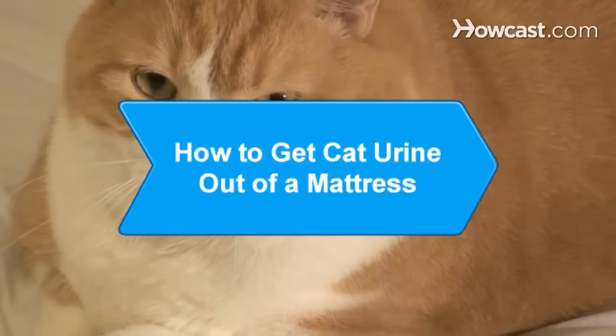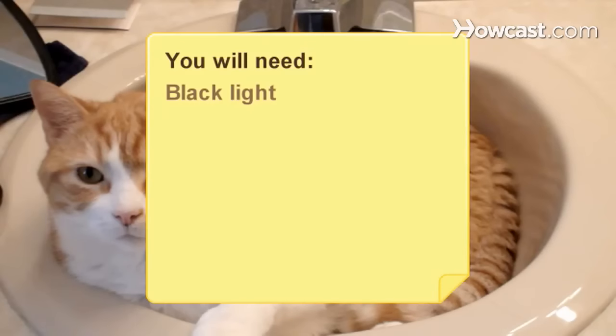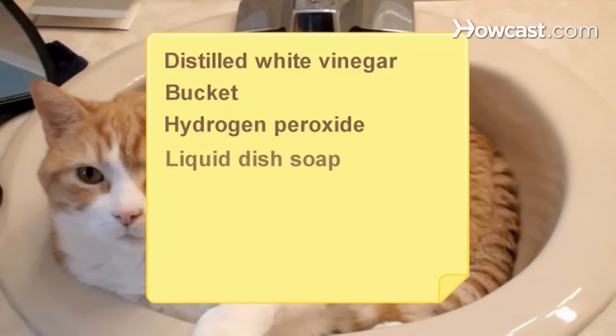How to Get Cat Urine Out of a Mattress. Remove cat urine and odor from your mattress by using these easy solutions. You will need: a blacklight, paper towels, washcloths, baking soda, a vacuum with a hose attachment, water, distilled white vinegar, a bucket, hydrogen peroxide, liquid dish soap, and a plastic spray bottle.